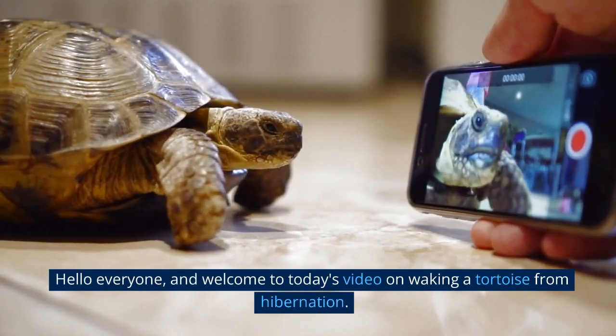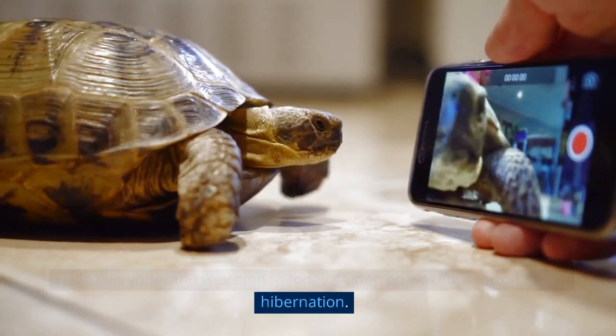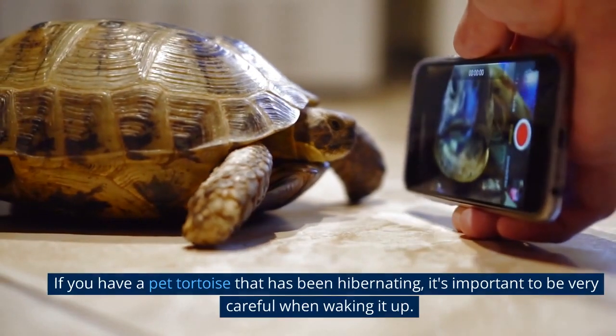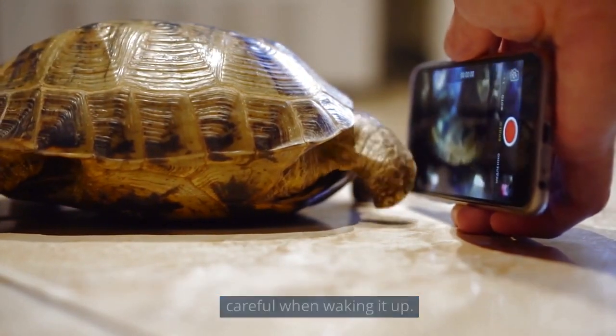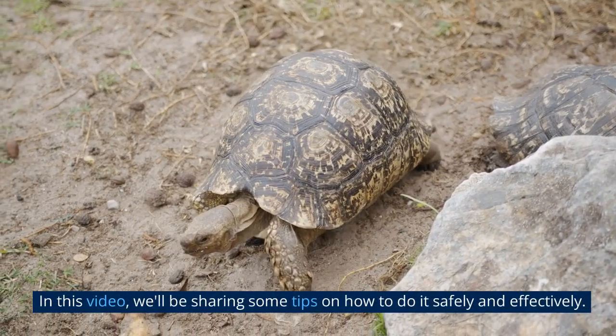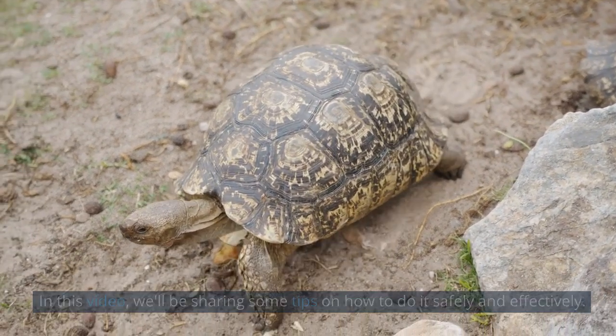Hello everyone, and welcome to today's video on waking a tortoise from hibernation. If you have a pet tortoise that has been hibernating, it's important to be very careful when waking it up. In this video, we'll be sharing some tips on how to do it safely and effectively.